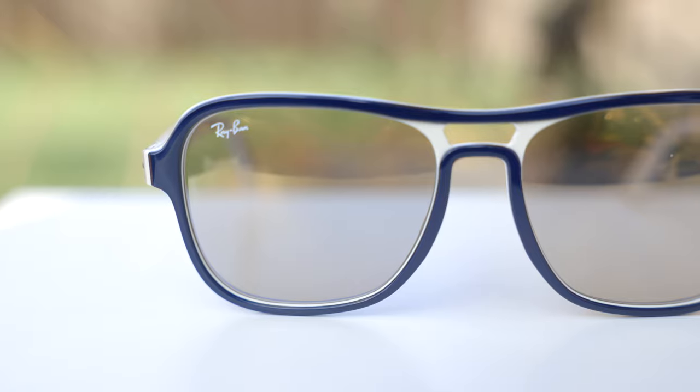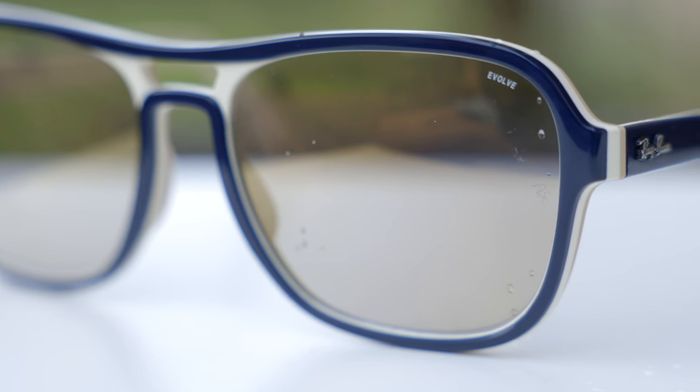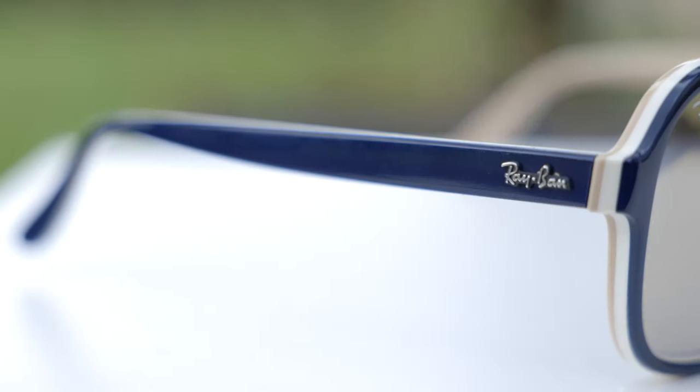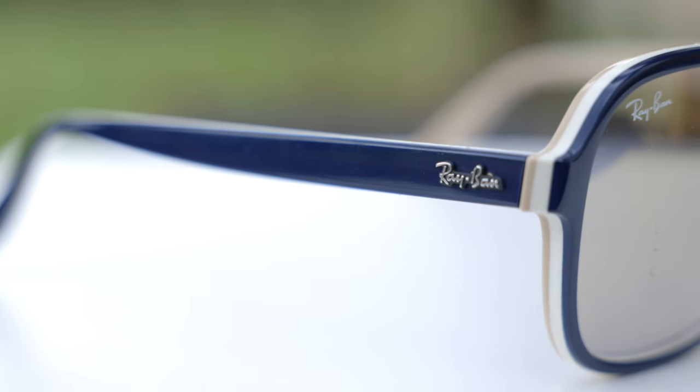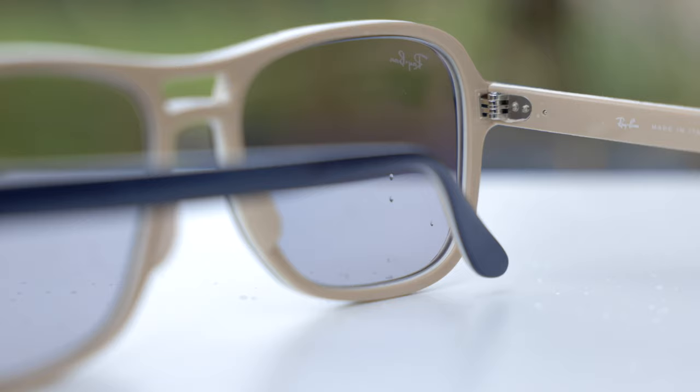Like every pair of Ray-Ban sunglasses, they have a painted-on Ray-Ban logo in the top right corner. And because these sunglasses have Ray-Ban's evolved lenses, they have a little evolved logo in the top left corner. Moving down the temples of these frames, we can see a raised Ray-Ban logo found on both the right and the left-hand side of the sunglasses.